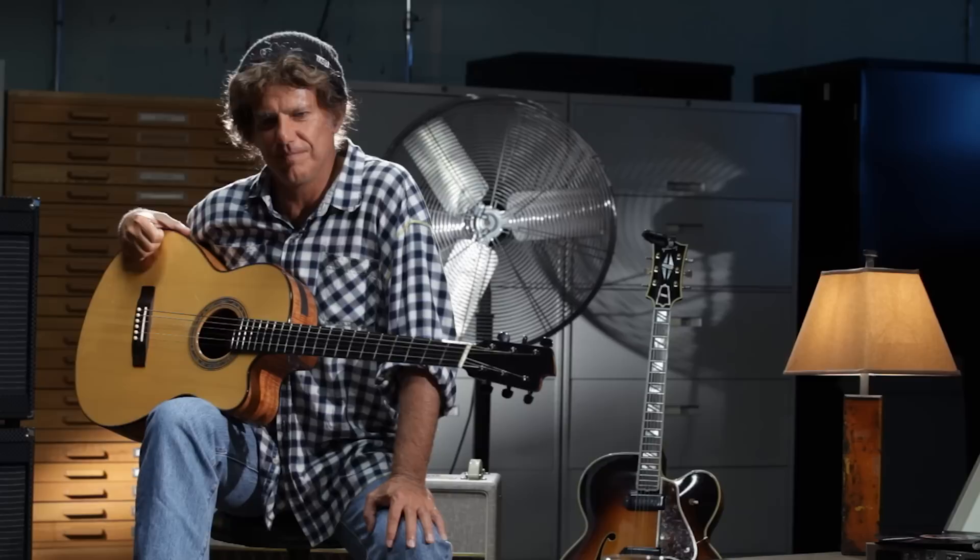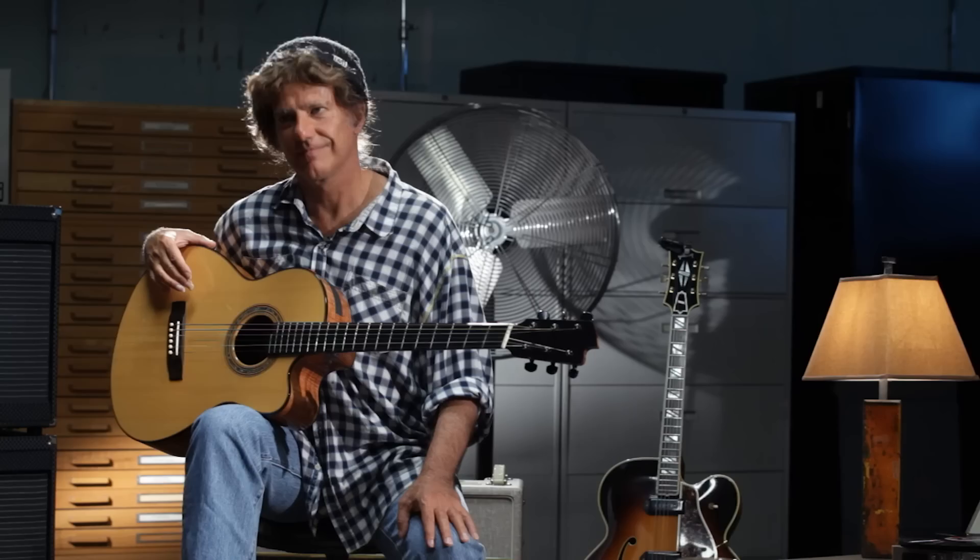Did you play fretless 12-string with Kenny Garrett? I saw you play at the Knitting Factory. You saw us do the track which is on the live trio record called Counting Texas. I love that track. Is that the fretless arch top classical? Yeah. The energy on the track is just amazing.